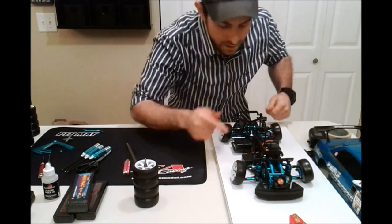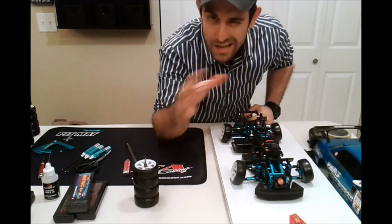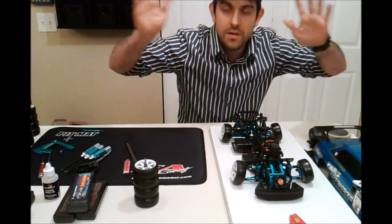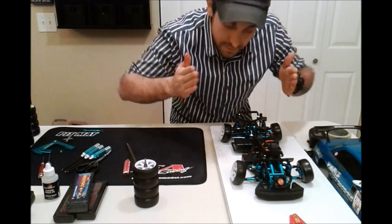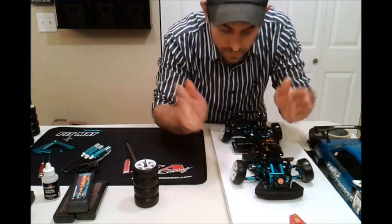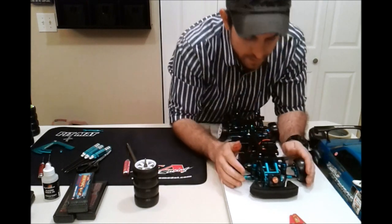I'm doing toe in — normally known as positive toe in. When it's like this it's kind of backwards compared to camber convention. The toe in is actually called positive toe in. I've got that in the rear. In the front I've got toe out, therefore called negative toe out — about one degree.